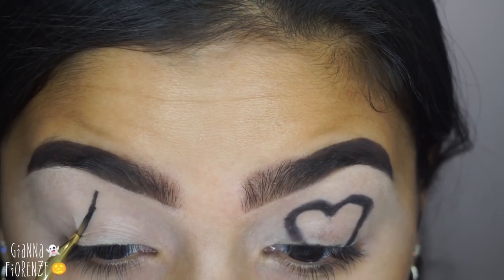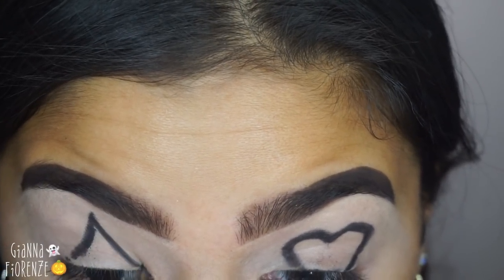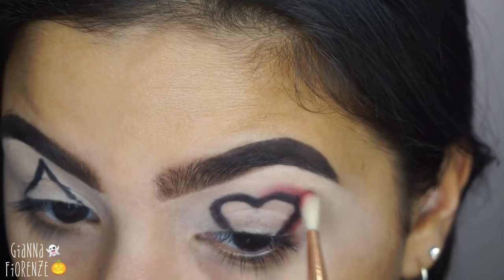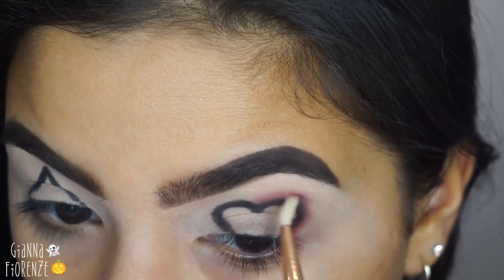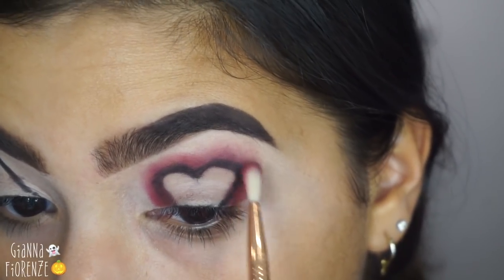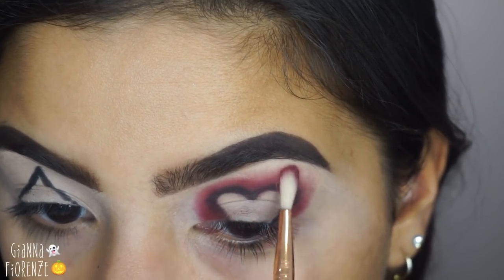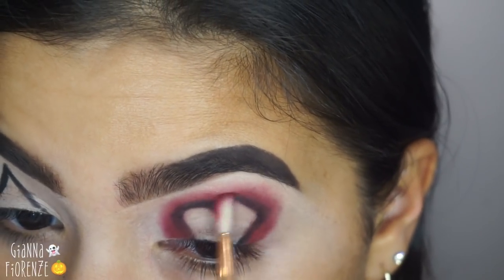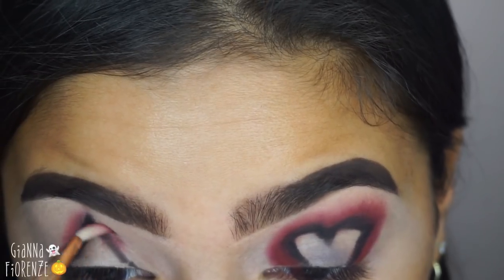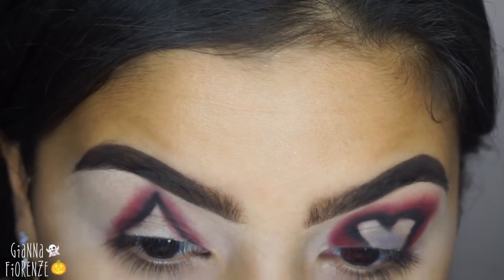I don't want everything to be super perfect — I kind of wanted it to be a little messy, that's usually how I work. I feel like it looks cool and messy. Taking an E36 with Maneater, I'm going to go around the heart and kind of smoke it out. This was really hard — I probably should have chosen a different brush but I didn't want it to be too heavy at first. I'm going around the heart smoking it out and building up the color. I wish I had angled this camera a little better for you guys.